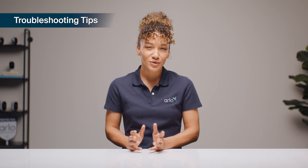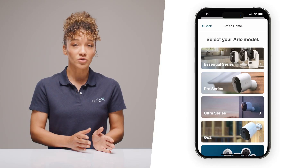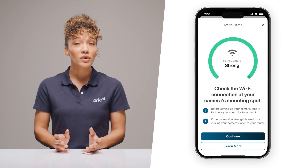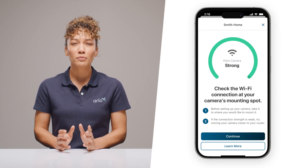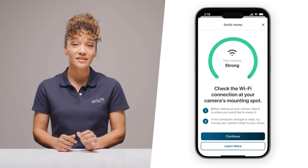At Arlo Labs, we try to ensure setup is always as seamless as possible. But if you run into any issues, here's a quick troubleshooting guide. First, make sure you're choosing the right model for the setup — you want to select Ultra Series and then select Ultra 3rd Gen. If you're having any trouble with connectivity, you may want to move your camera closer to your Arlo Smart Hub. You can always check the signal strength in the Arlo app. A poor connection can impact video quality and battery life, so you want to make sure it's strong.